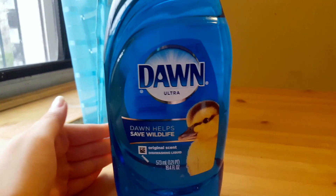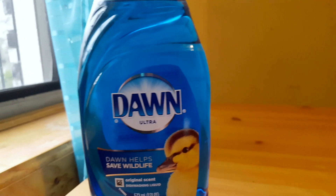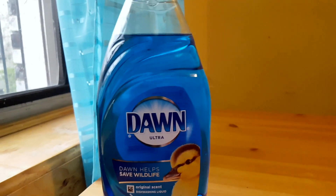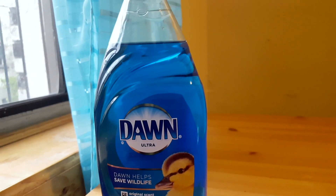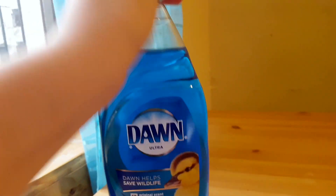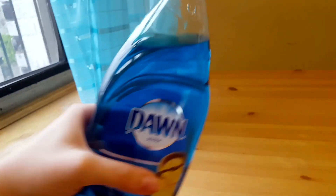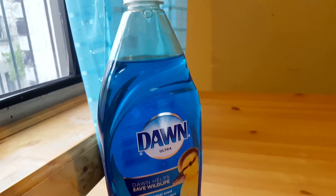Usually the original scent is kind of boring, but I really like this one. It's blue soap, and I usually use just a small amount on a sponge to scrub my dishes. A little goes a long way. It smells amazing, and as you can see, I don't even need to show you the color because it comes in this clear container.